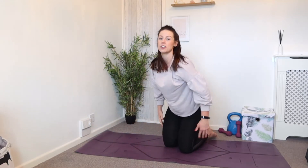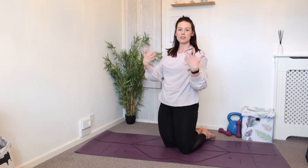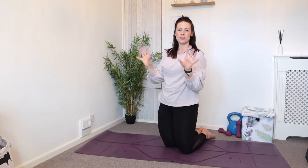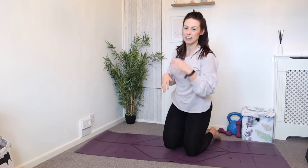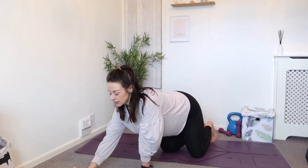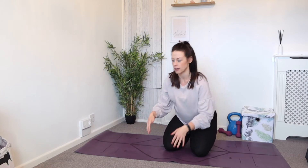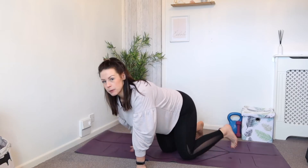Come back onto the knees — you can either sit back here or sit up, whatever's more comfortable. We're just going to create some circles with those wrists. The first exercise is going to be a plank on elbows. I'll show you variations — I'm going to do my first plank on elbows on my knees, and then we can build up as we go through the three sets. If you need support underneath the elbow or to double your mat up, then do so.